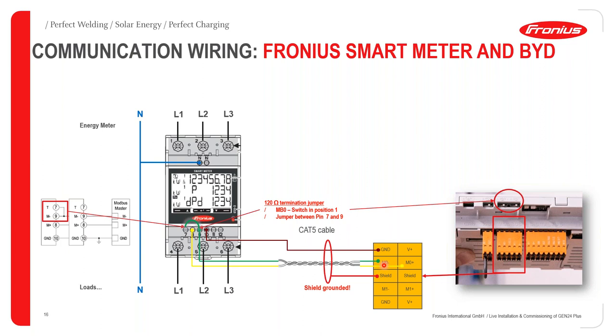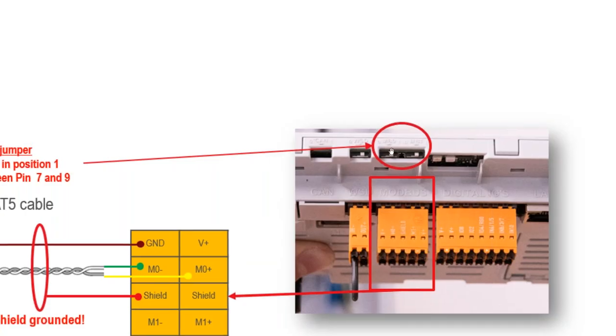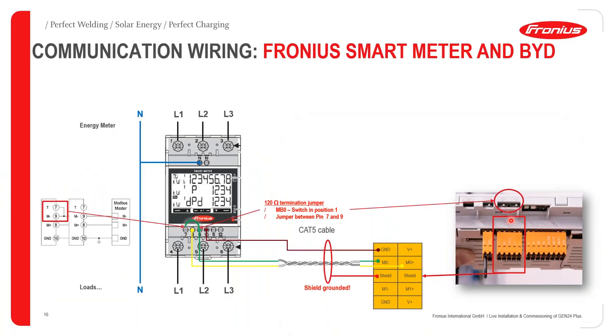Ensure you implement the 120-ohm termination jumper resistor — this serves as the connection loop between the communication terminals and must be activated, otherwise there will be no communication between the two devices. In previous smart meter series, you had to physically connect an external 120-ohm resistor; in the new smart meter it is integrated. To activate it, loop terminals 7 and 9. On the inverter side, turn on the DIP switch for Modbus 0 — this activates the integrated 120-ohm resistor on the Pilot of the Gen24 inverter.